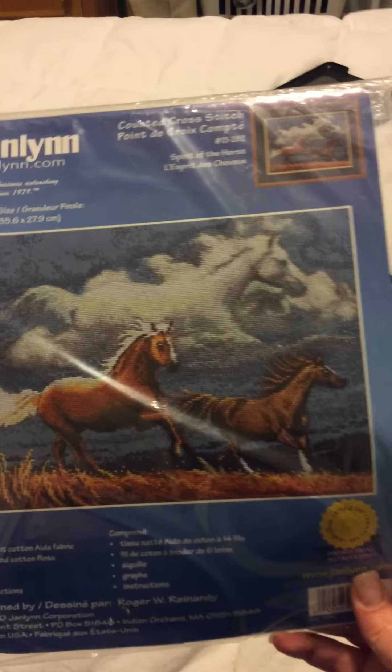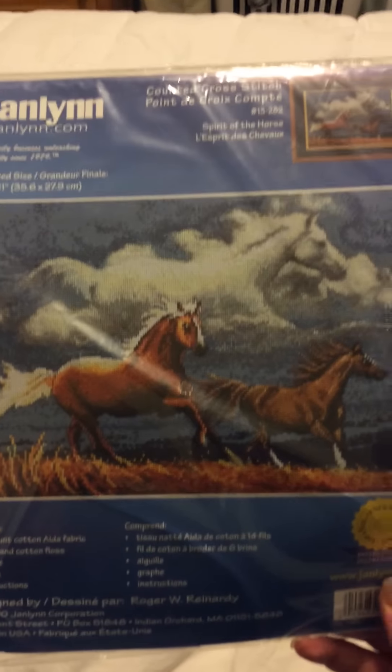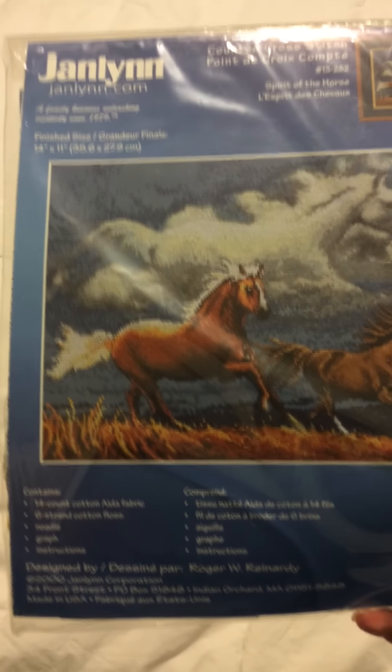This next one is a Jan Lin kit called Spirit of the Horse — I have a thing for horses. This will be done on 14 count Aida.